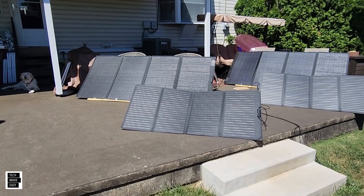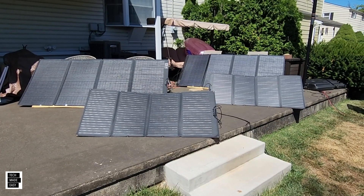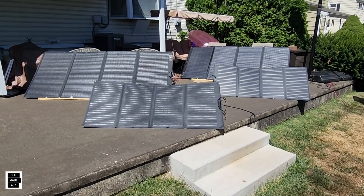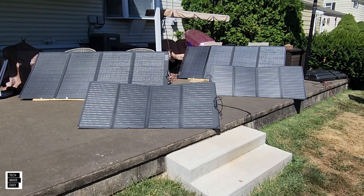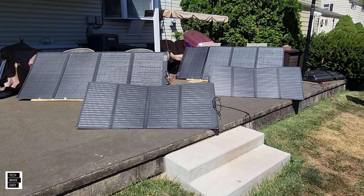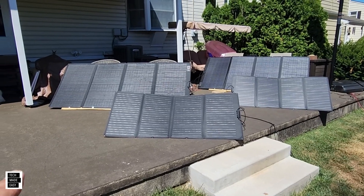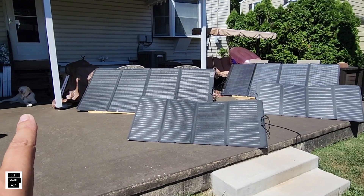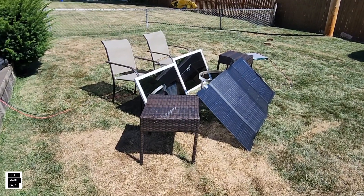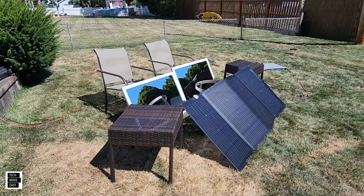While I was shooting this video, I actually have two 400 watt and two 160 watt panels sucking up the sun and throwing power into my Delta Pros. Check the channel out — we've definitely been learning a lot more about solar and capturing that free energy and throwing it into battery power stations.